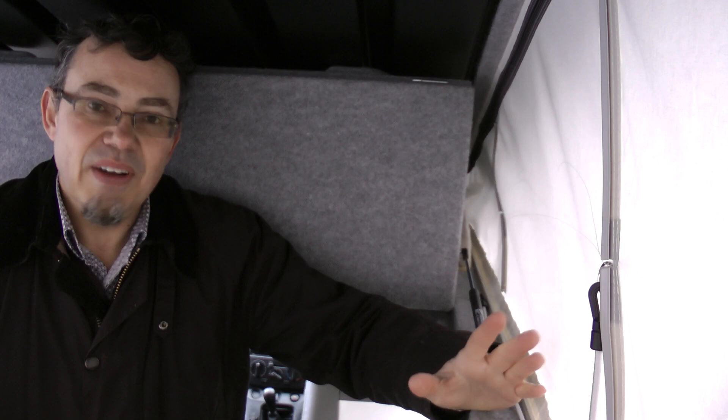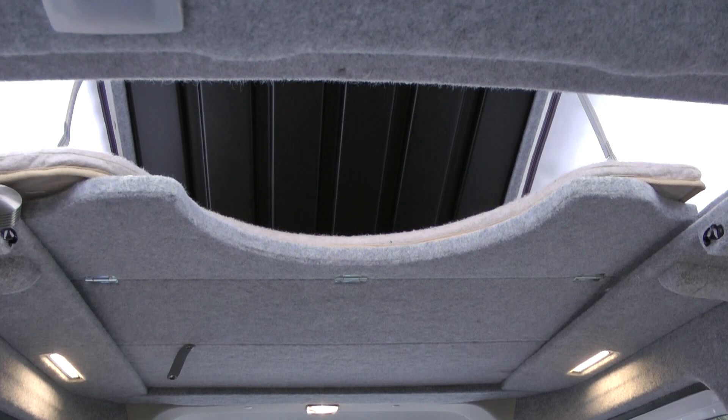The elevating roof is one of the easiest I've ever come across in years, and despite the Vakanza's tiny size it actually incorporates a bed up here too — only one for a couple of small children, but it's a bed nevertheless.